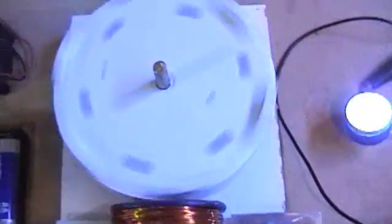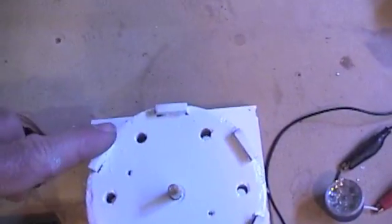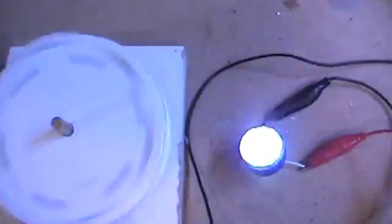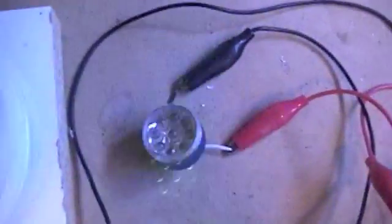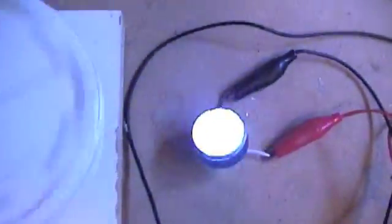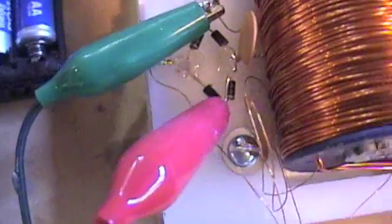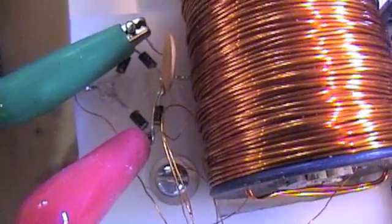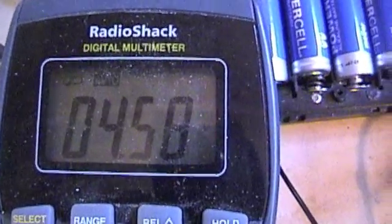To get this started, you just flick it — need a harder flick. There we go. So the flyback is running that LED bulb. It looks like it's pulsing on screen but it's not when I'm just looking at it. You can kind of hear that. So right now I'm running the isolated secondary voltage back into the dry cells. We are at 4.58 volts.